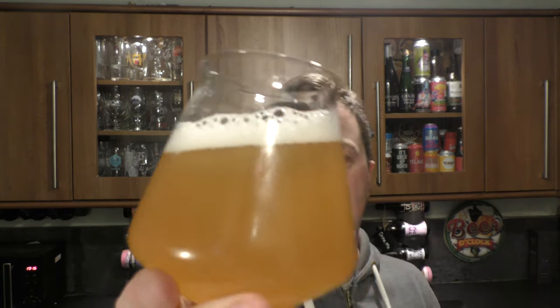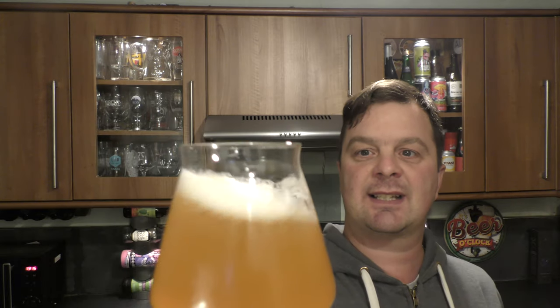This is a one finger white head. It's a hazy amber coloured beer with good levels of carbonation rolling up the side of the glass. Let's get the aroma.